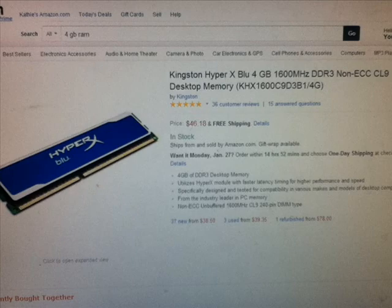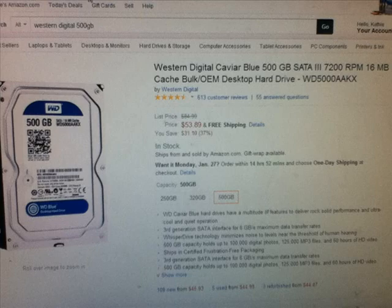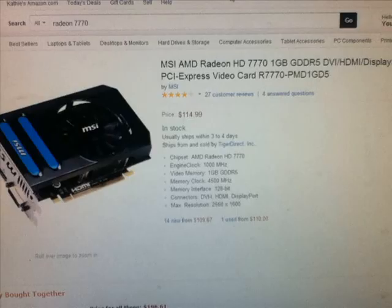For our hard drive, we have a Western Digital KVR Blue 500GB SATA 3 7200RPM drive. There's going to be plenty of space for your operating system, games, programs, and pictures. You can always upgrade to an SSD or add another hard drive in the future. For this build, just to build the computer by itself, this hard drive will do just fine.